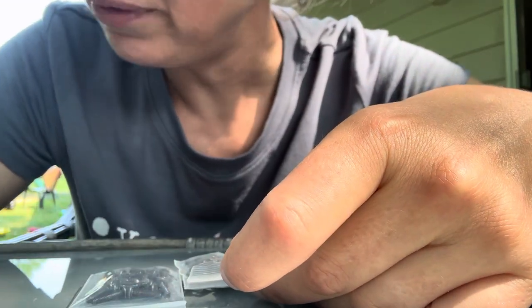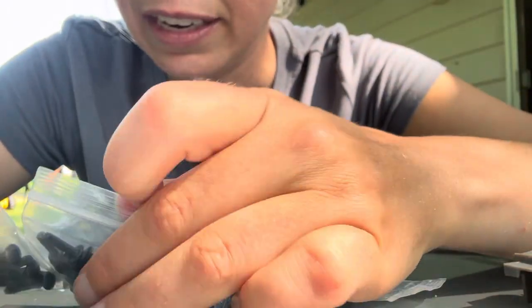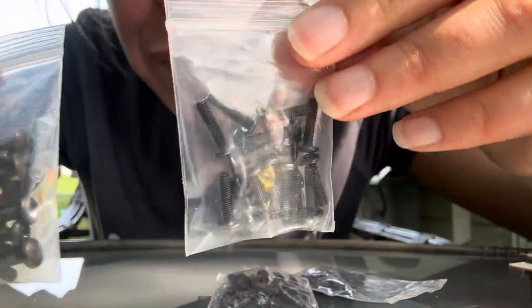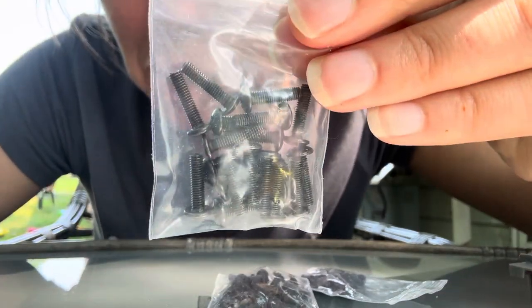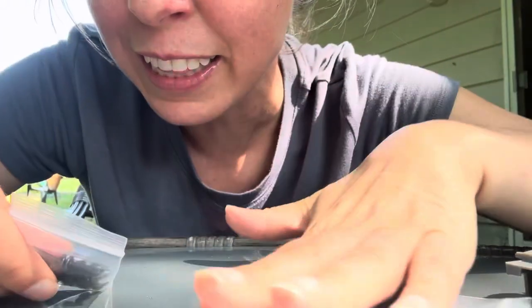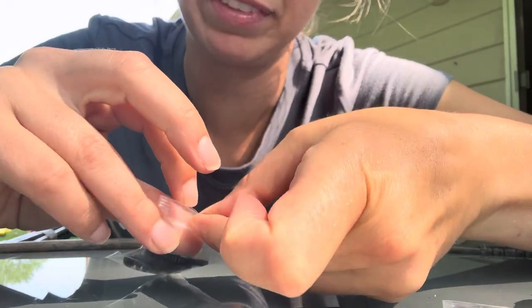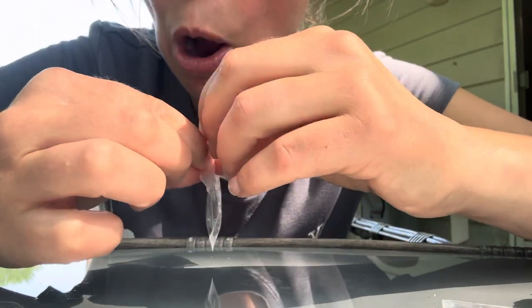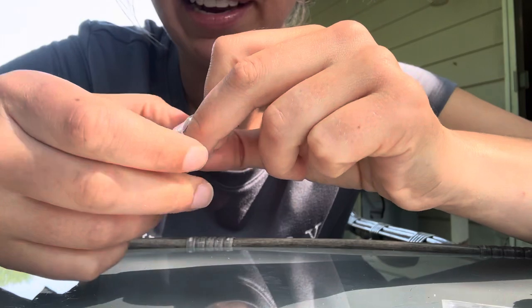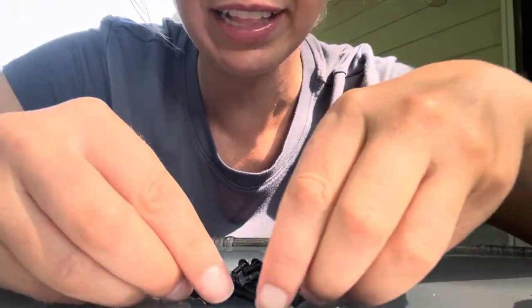Let's do the next size up of screws. These ones look bigger to me, so these ones must be smaller. Let's dump out the smaller ones. Got to open the bag. Now we're going to dump out the screws. There they all are. Let's count these ones.